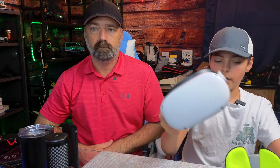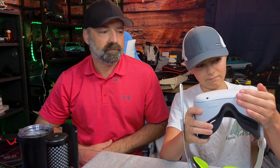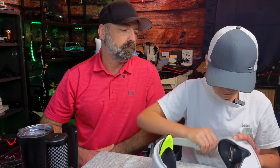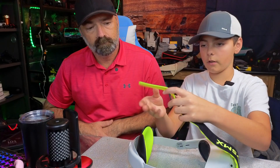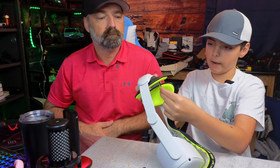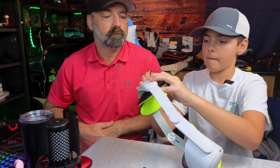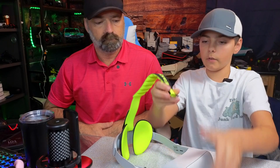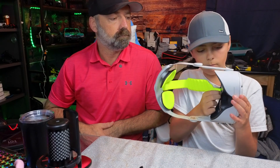Next we're going to get the actual Oculus and snap these in on the sides. Note the Oculus is not included — this is just about the head strap. Now we're going to put the top head strap on. You're going to get this strap, put it in through the back, slide it through, and tighten it to the fitting of your head. Then you're going to get this little clip and clip it on to your Oculus right here.